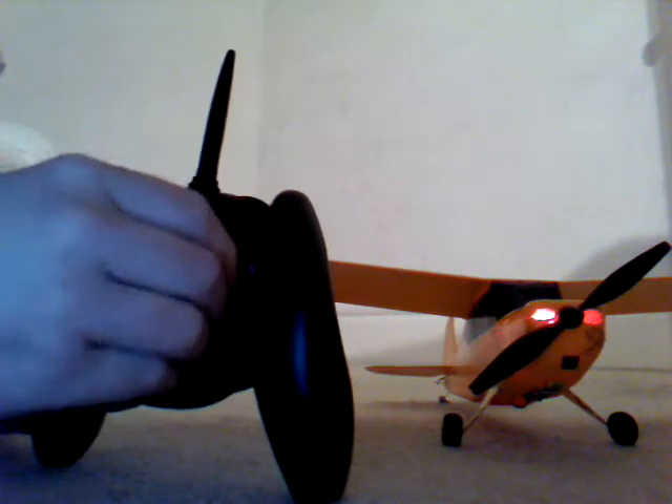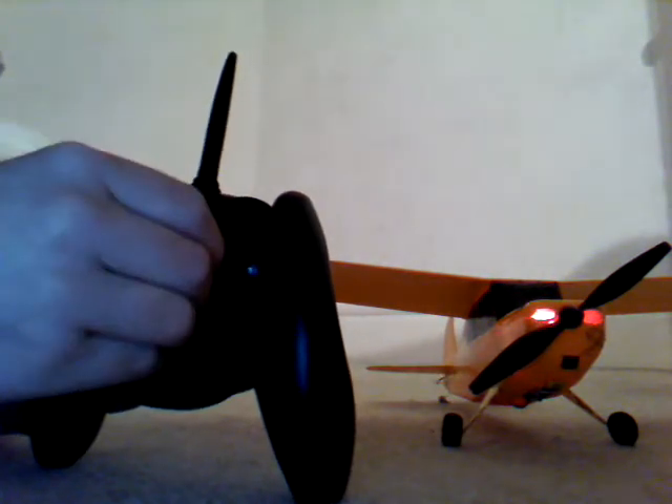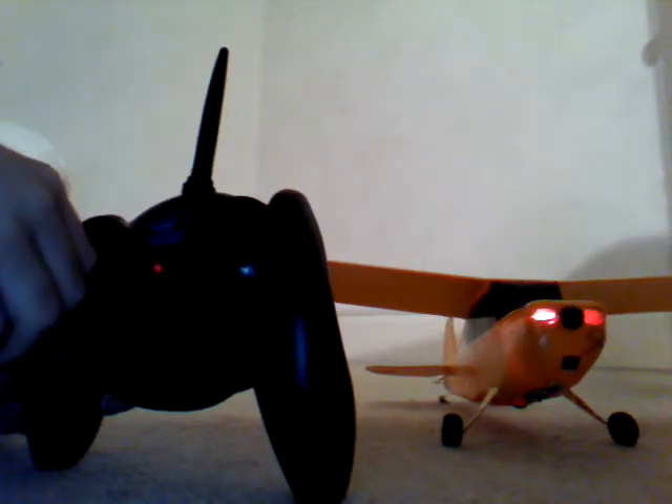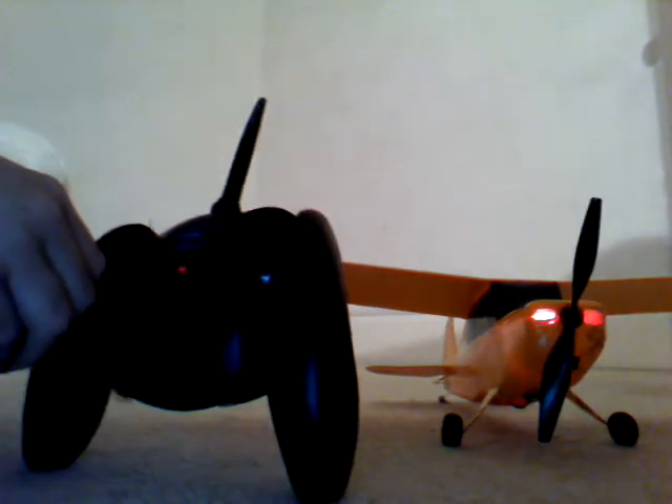Make sure the control surfaces work: up, down, left, right. And you'll see inside the light has gone solid. See the little LED — let's go right in — you'll see the LED in there. It's gone solid.